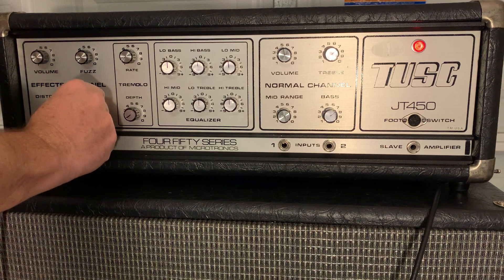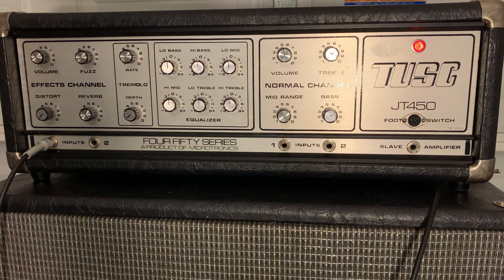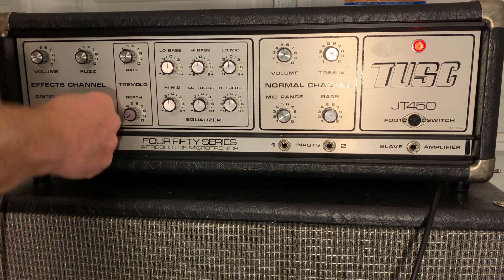Here is the reverb. It's got a nice, clean reverb on it. Let's bring it up a little bit more here.